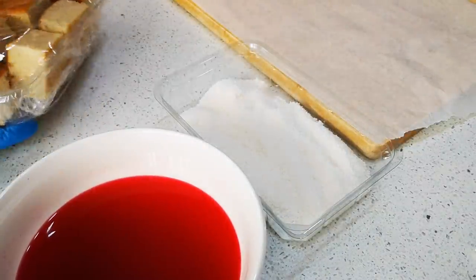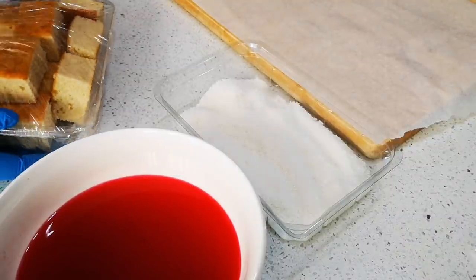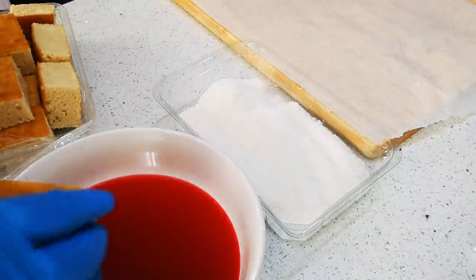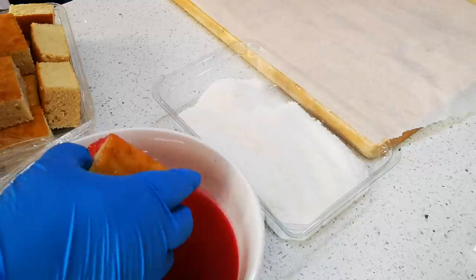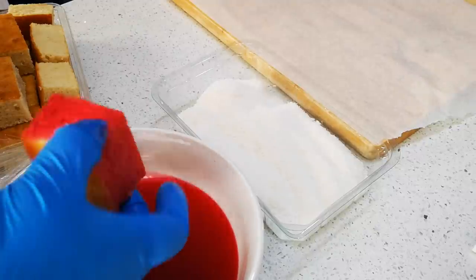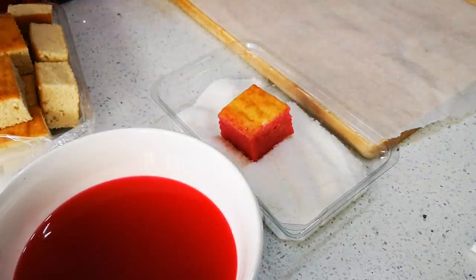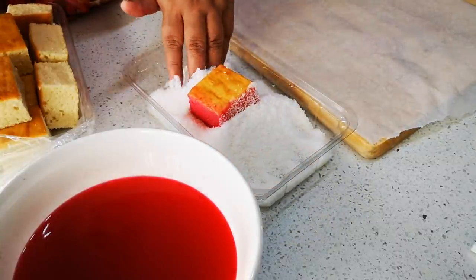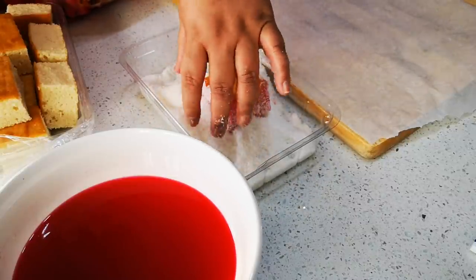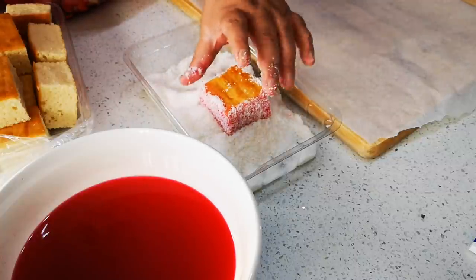Let me show you how to do one and then I'm gonna do the rest off camera. So here's my one piece of sponge — I'm just gonna dip it, but not the top side, because when you pipe you preferably don't want any coconut on top. Nice pinkish color, then roll it in the coconut.